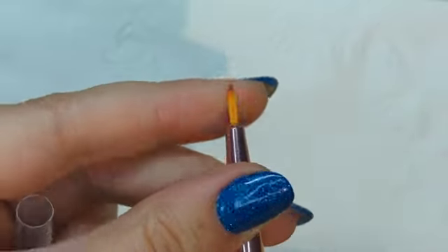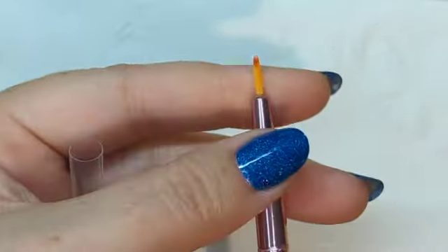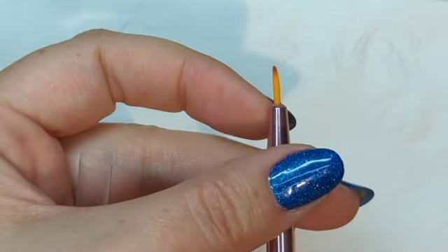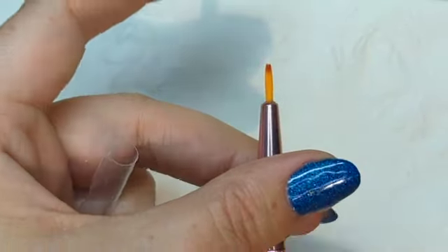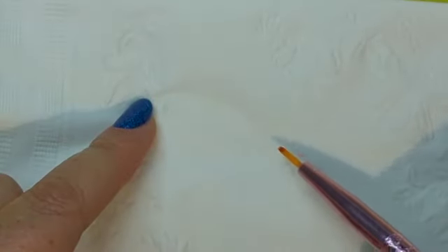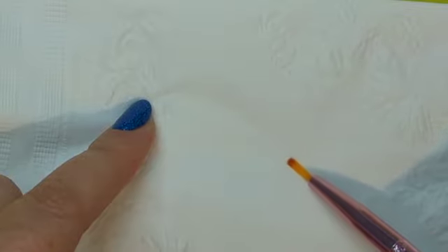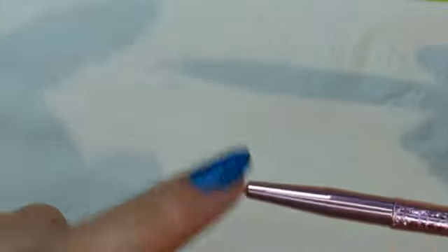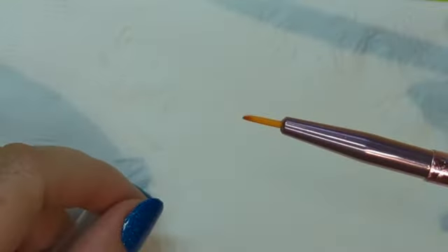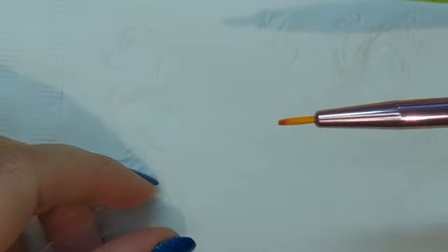Next up we have this little kind of mini brush. It's mostly used for flower petals and stuff — when you do the short, thick, thin strokes, you know, like that. That is generally what it's used for, or if you want a thicker brush for some detail work.